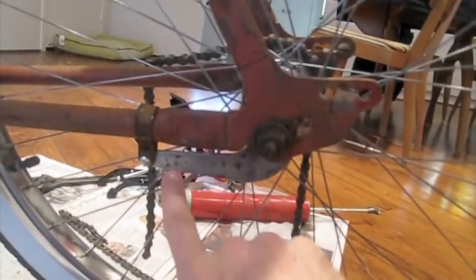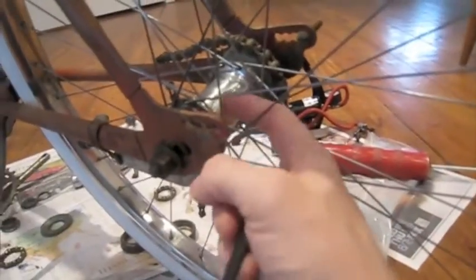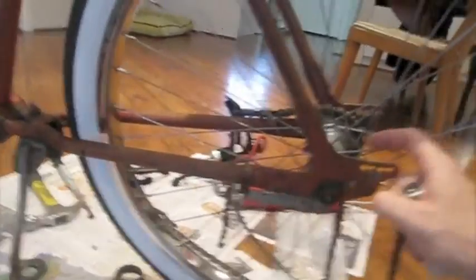The coaster brake hub on the Rollfast is a New Departure hub, which I know because it's printed right here on the brake arm — New Departure. Some New Departure hubs also have it printed on the hub itself. This one does not, but it's printed on the brake arm, and when I disassembled this hub, the way it is designed also shows me clearly that it's a New Departure Model D hub. New Departure had several different model hubs, although they were of similar design. This is a Model D hub.